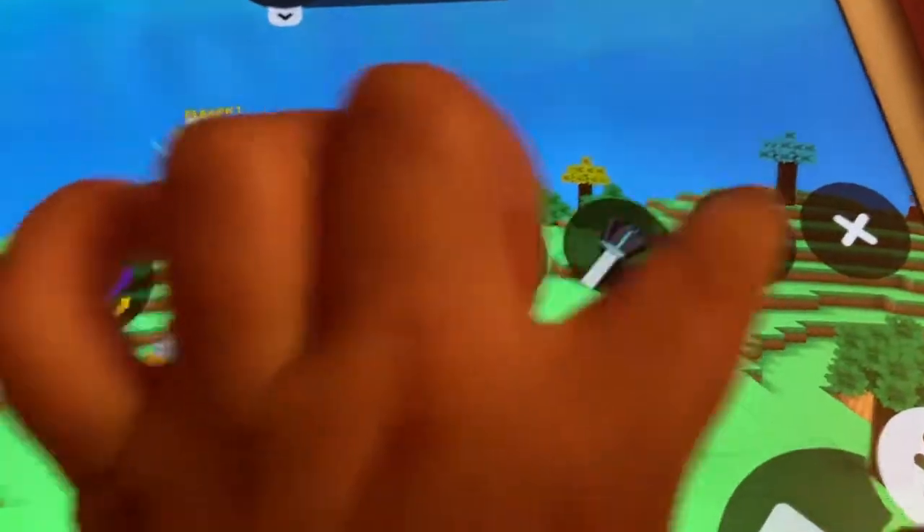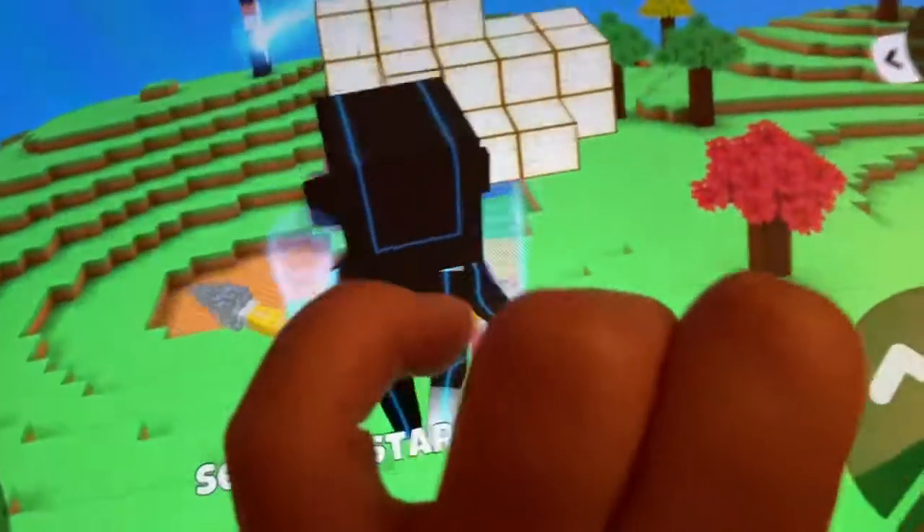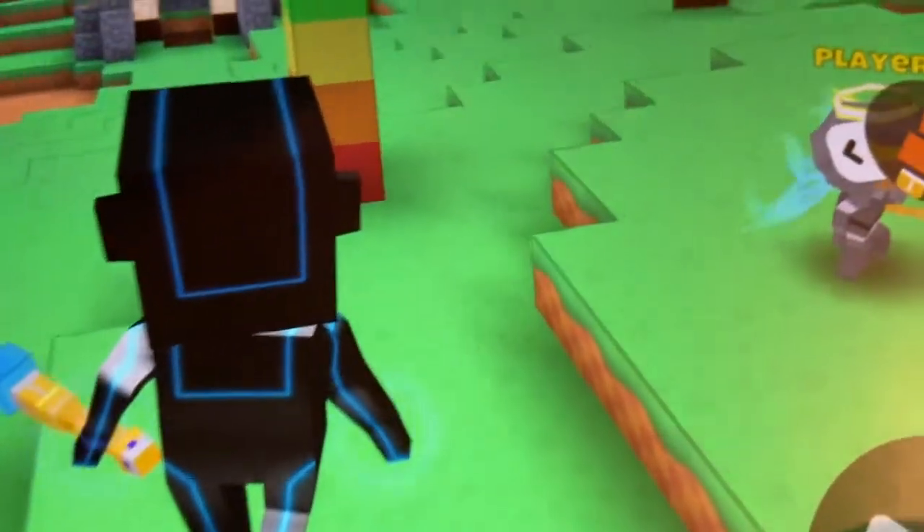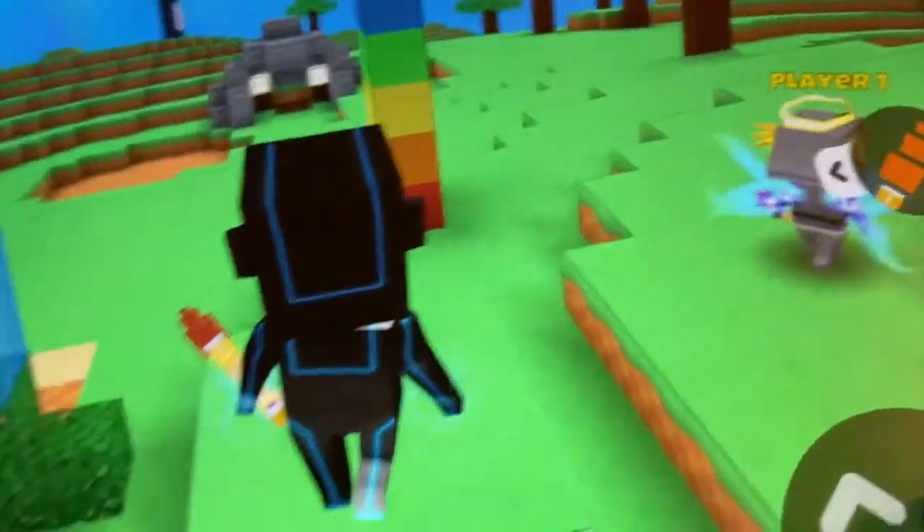Guys, I want to show you this new machine. If you have Crafty Lens, please check this new machine out — you can build so many blocks with it.